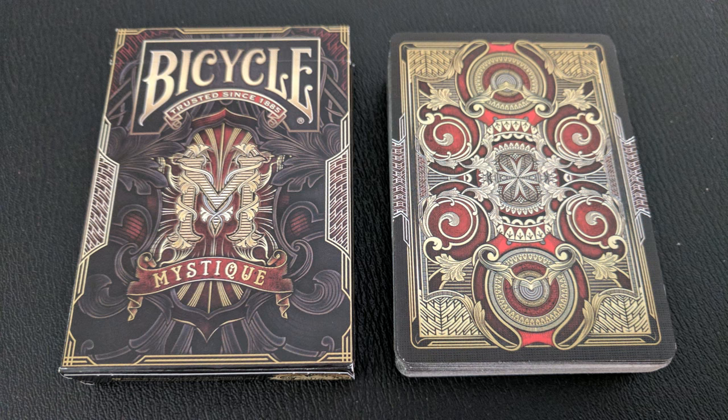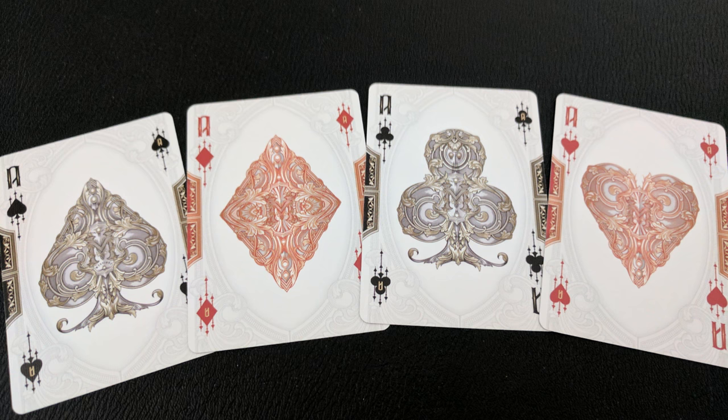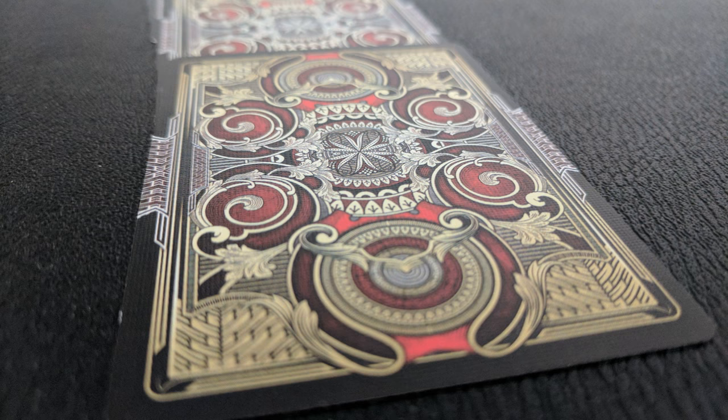From the hypnotic curves and rich patterns of the card backs to the intricate coils of the Ace of Spades and the haunting attraction of its custom jokers and court cards, you will find yourself falling into each design without ever really knowing why. Stare as long as you like — you'll never solve the mystery of this Mystique.